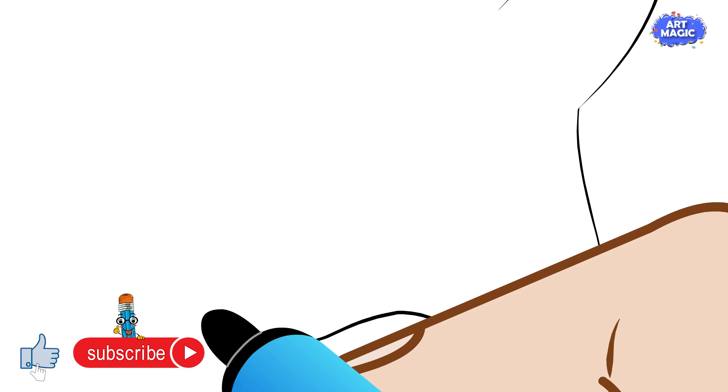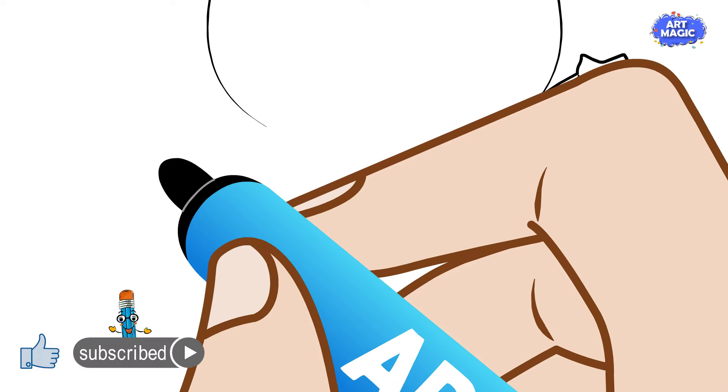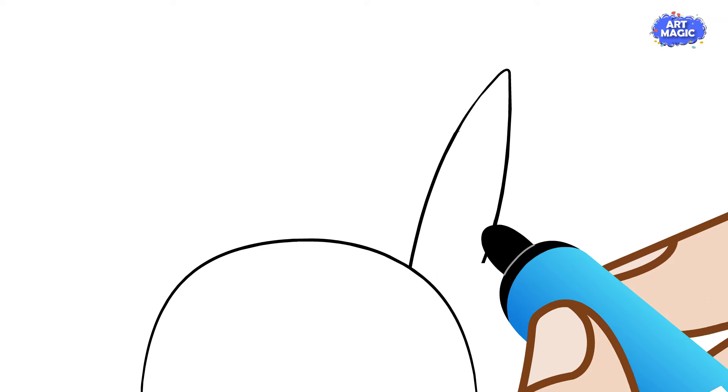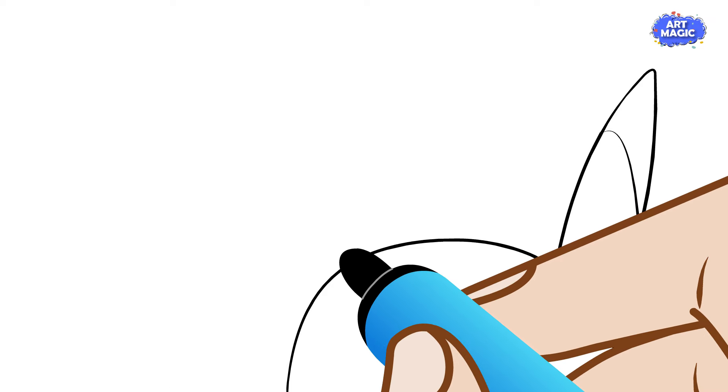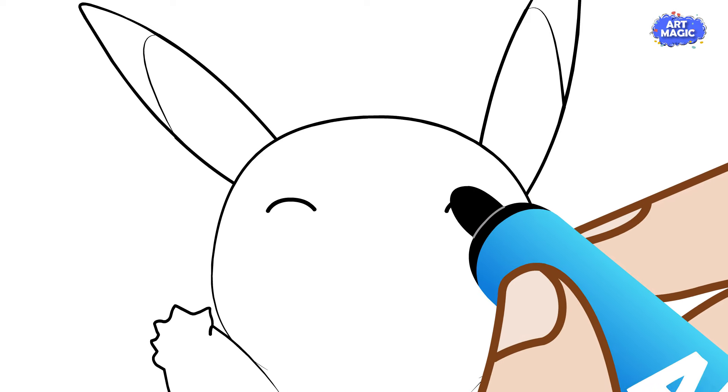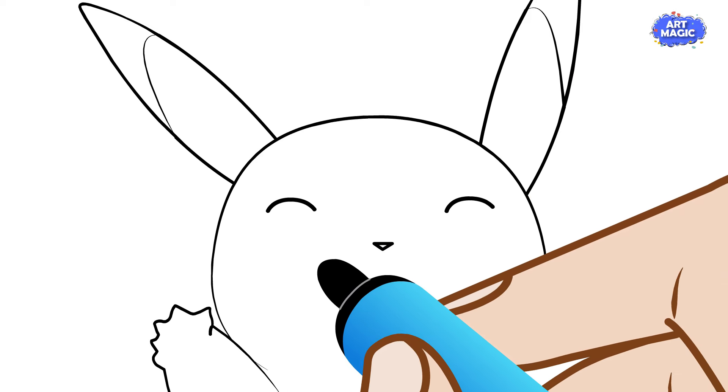Begin by drawing a large circle for Pikachu's head and a smaller oval for its body underneath. Draw large circular eyes, a small triangular nose, and a wide smiling mouth. Include rosy cheeks with circles on each side of the cheeks.